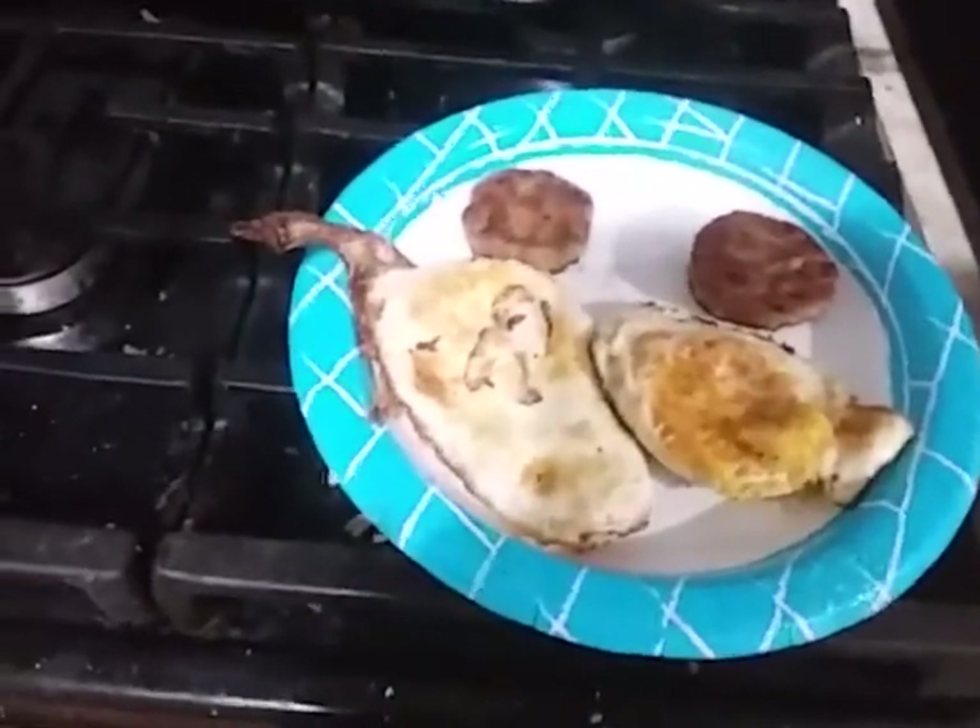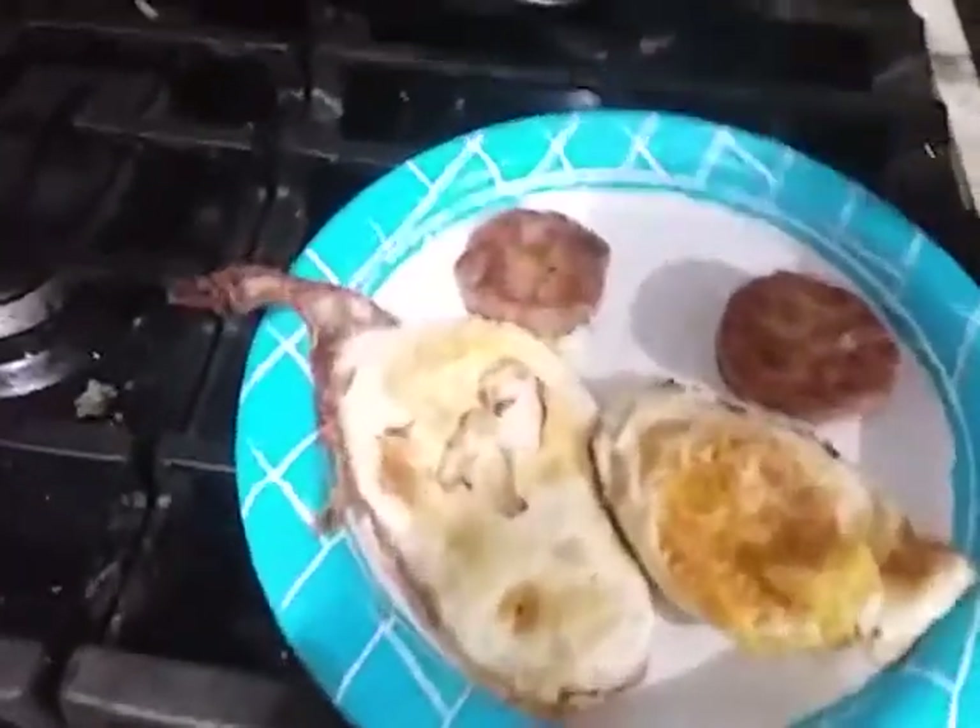That's what I'm having for dinner — making some breakfast sandwiches.